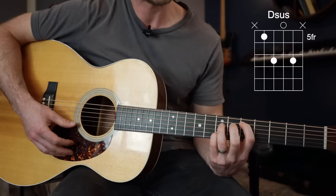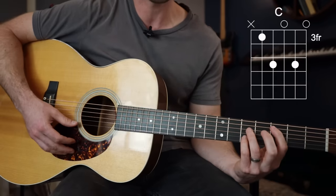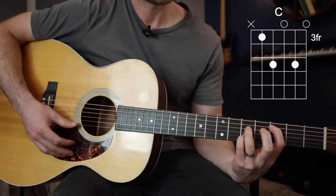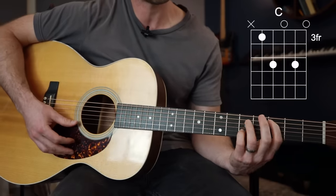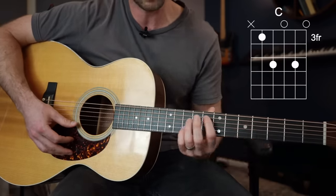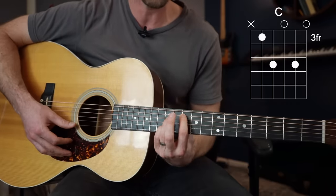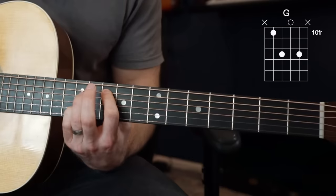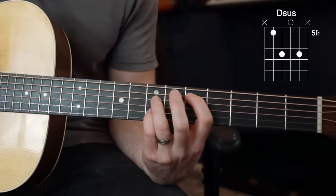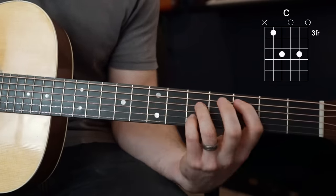Taking that down two more frets, we have our C chord. Now keep in mind with this shape, there should be a fret separation between your fingers on every one of them. Up higher on the neck, your fingers will be quite a bit closer together because the frets get smaller up there. So you've got your G, your F, your D, and your C.